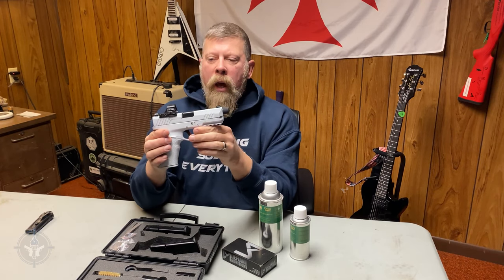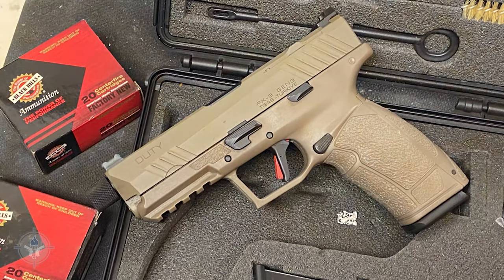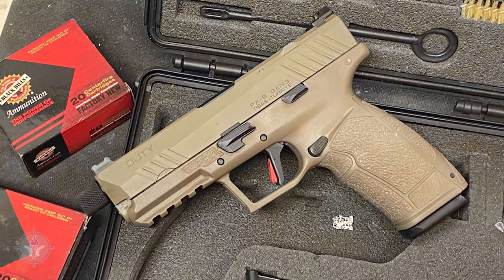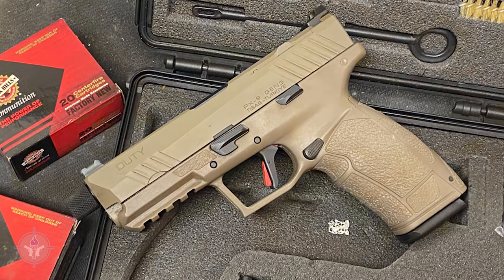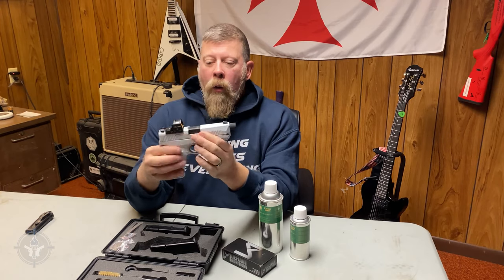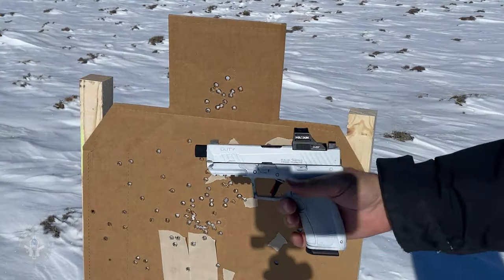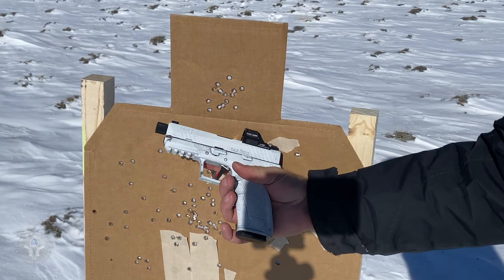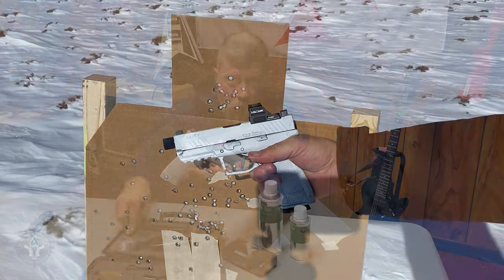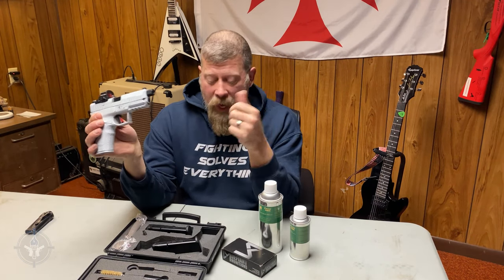So as we've talked about previously, this is the PX9 Gen 3 Duty model with a threaded barrel from SDS Imports of Knoxville, Tennessee. You might notice that I applied this white finish. The gun started out as FDE — Flat Dark Earth — but it's wintertime now, and I thought, you know what, I'm going to make it white. Why? Because I can.